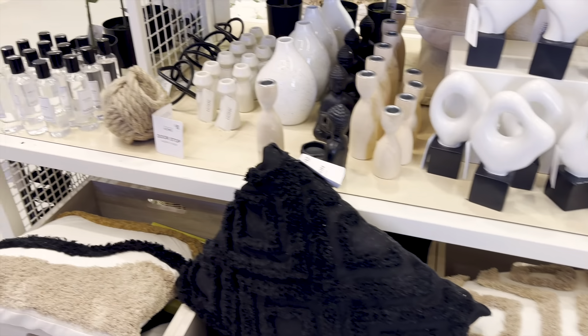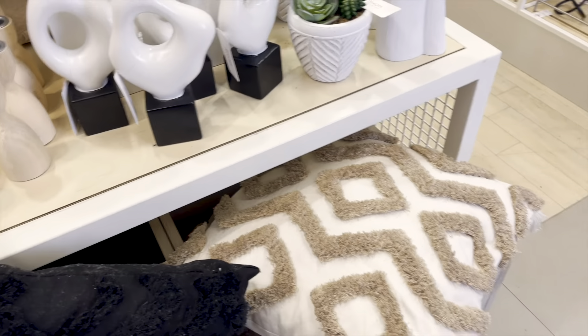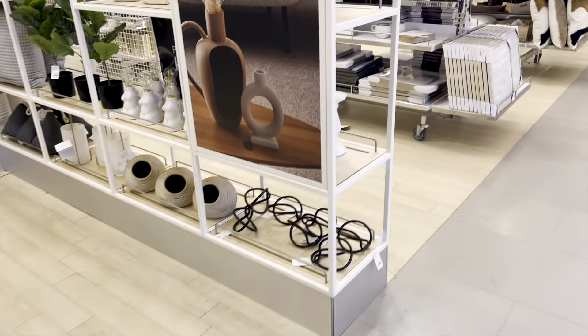This is a gorgeous home store. I just bought this cushion for £12. I think I might buy that for my lounge.